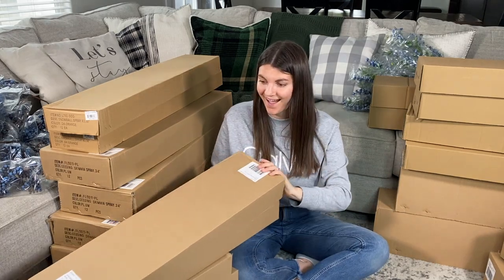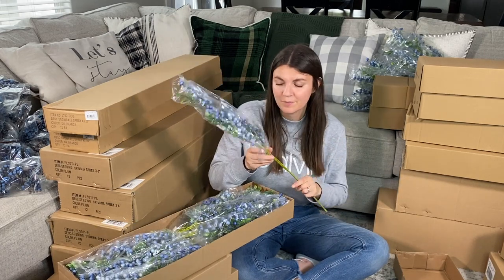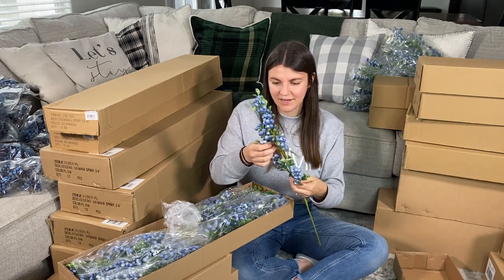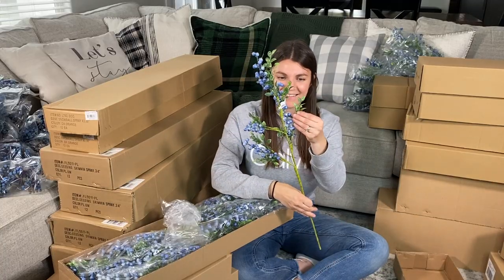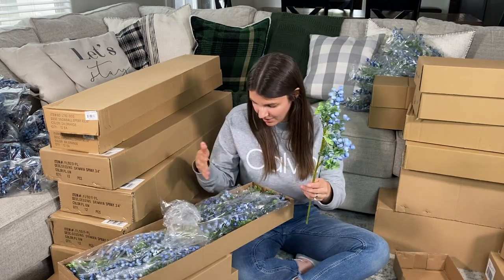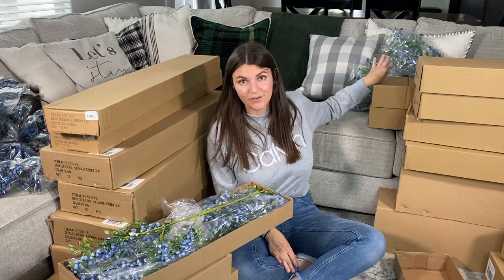Next up, these are called Spike Berry Spray. I love the lighter color blue — it has different picks you can use. It has these little white hairs on it; I'm not sure what I think about that. And the leaves have white speckles on them — I'm sure that's intentional because they all have that, but it looks like paint spray. So those are also behind me here.